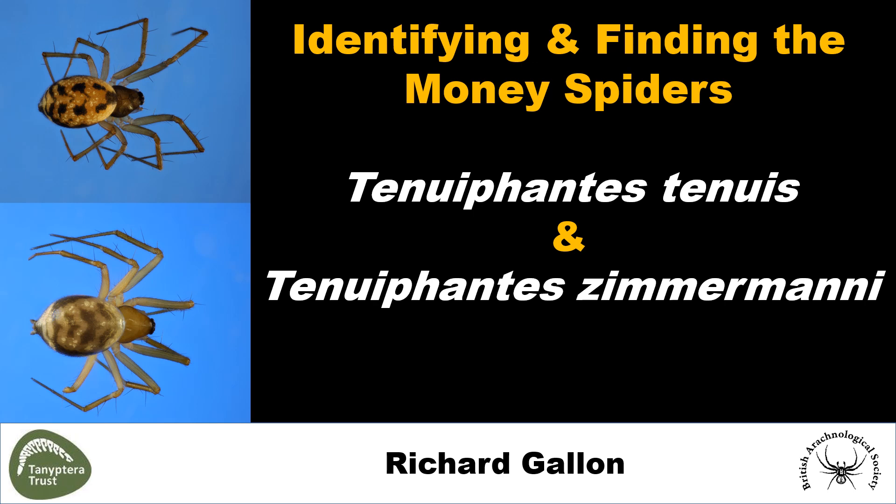Hello, I'm Richard Gallen and this short video will show you how to separate two very common money spiders, Tenuifantis tenuis and Tenuifantis zimamani.